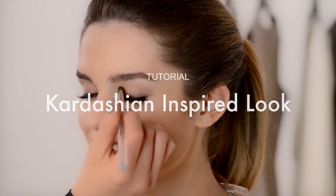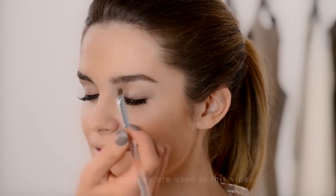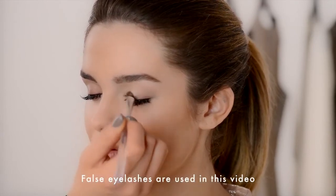Today we're going to show you how to achieve that Kardashian inspired look. Start by applying shimmering eyeshadow over the whole lid, using a light golden shade.